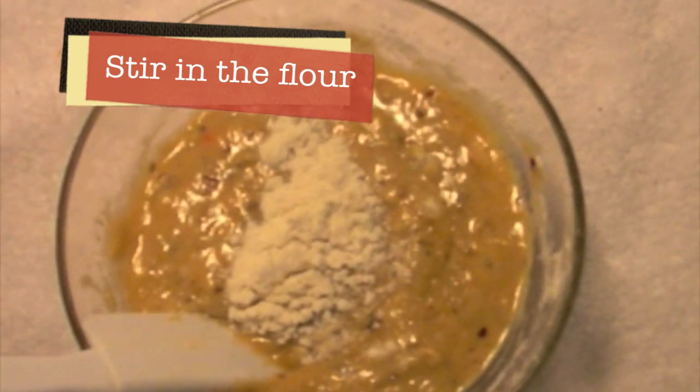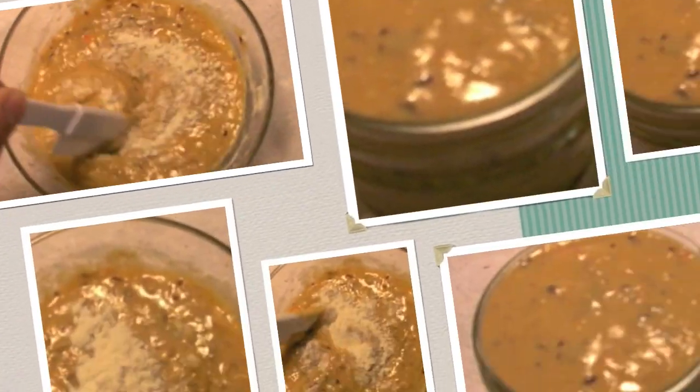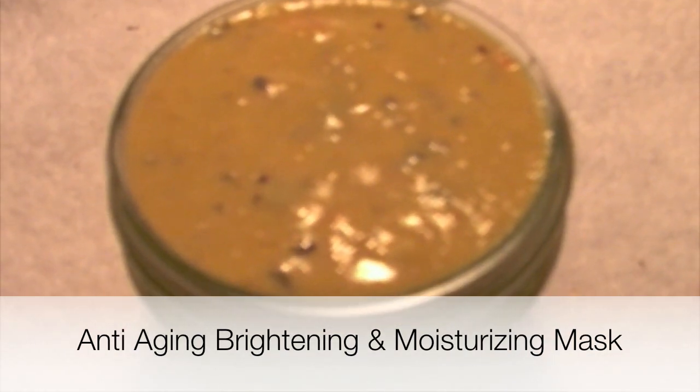We do not want a thick paste for this mask. There you have it. This is our anti-aging, brightening and moisturizing mask.